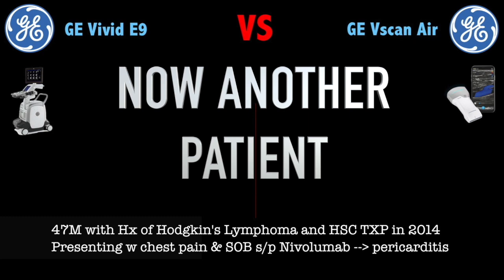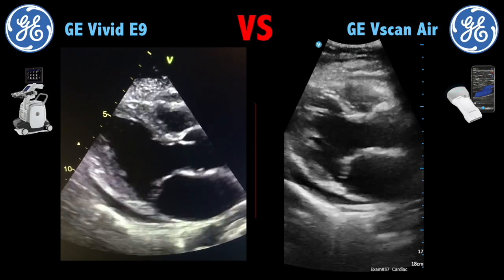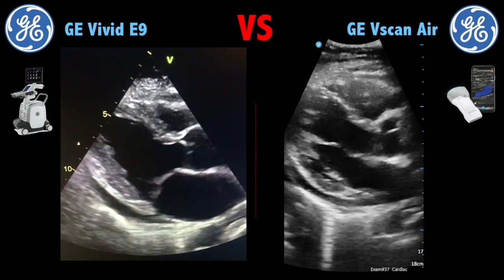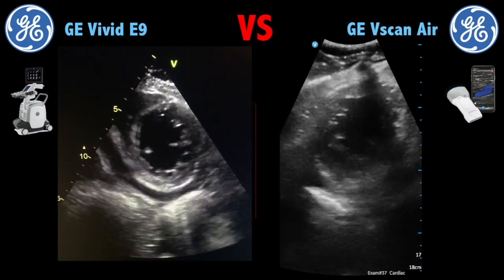Now let's go to another patient, which was a young male with pericarditis. Here you can see the parasternal long axis, and you can see the black line below the heart, meaning free fluid — that's the pericardial effusion. This is a low parasternal short axis, again seeing the papillary muscles.